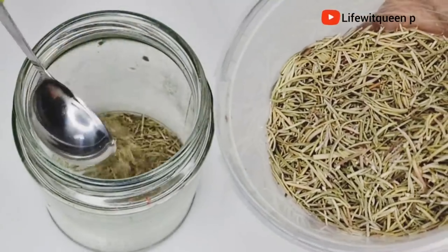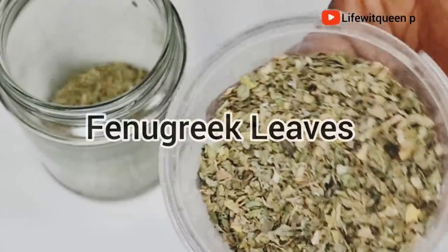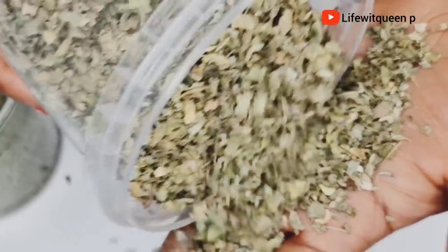I'm going to be adding one tablespoon of rosemary leaves into the mason jar. The next ingredient I'm going to add is fenugreek leaves. You can use fenugreek seeds if you have those — I just prefer to use the fenugreek leaves, but either works fine.